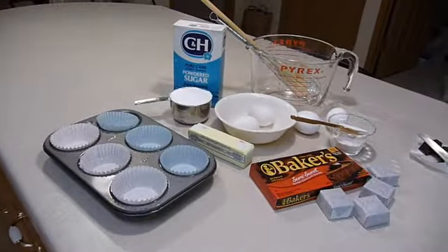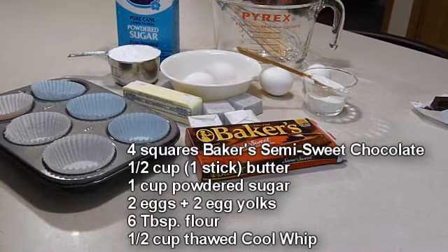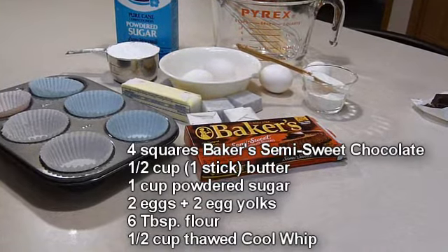And here's all it took: some chocolate, butter, powdered sugar, eggs plus extra yolks, and some flour.